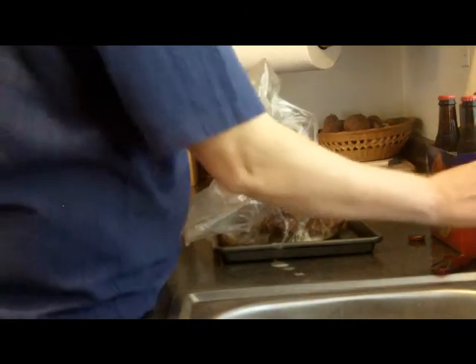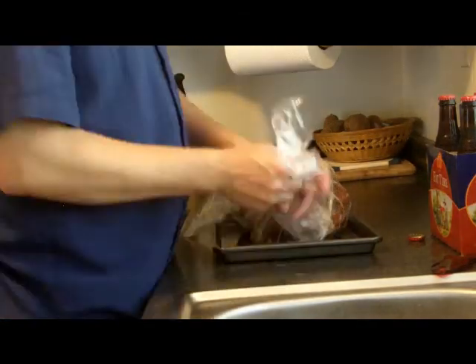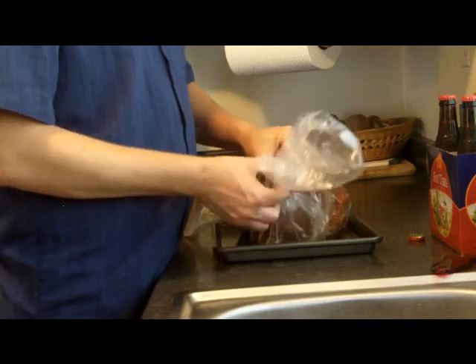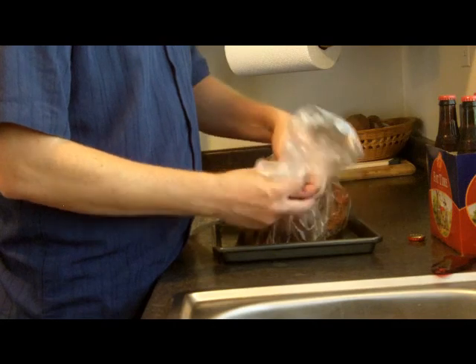Take a swig, just because it's the way you should do it. Delicious. Now we coat our ham with one full beer. Recycle your bottle, because that's what hippie Jesus would do. Then take your tie as directed and tie together your bag.